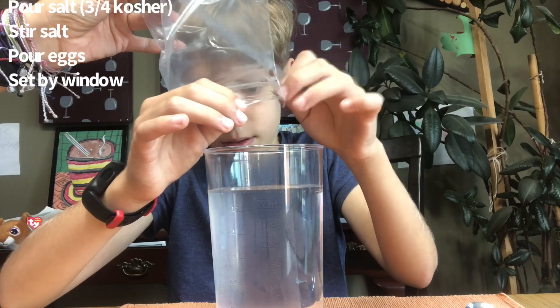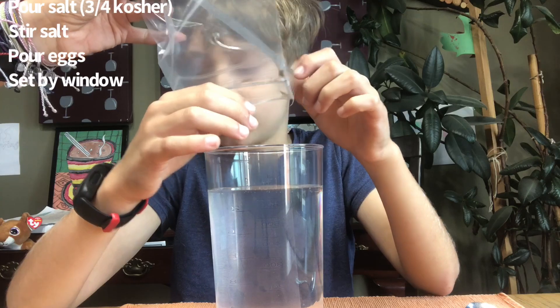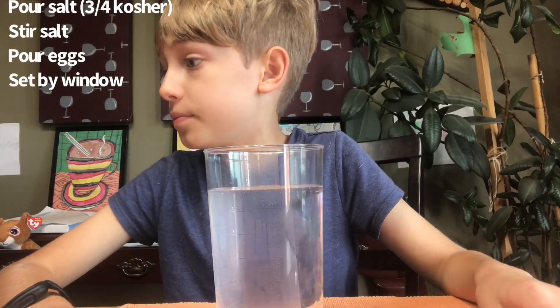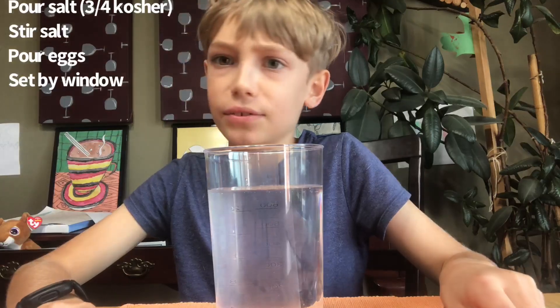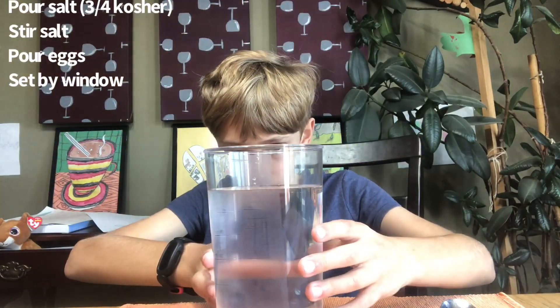Are those still eggs stuck on the plastic? They can't grow without water — they're waiting for a suitable environment. Should we put some water in and rinse them out?